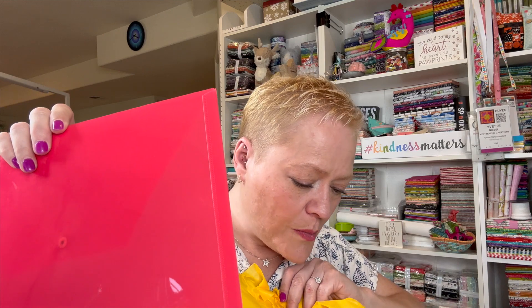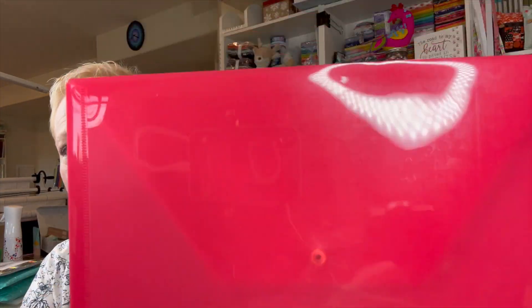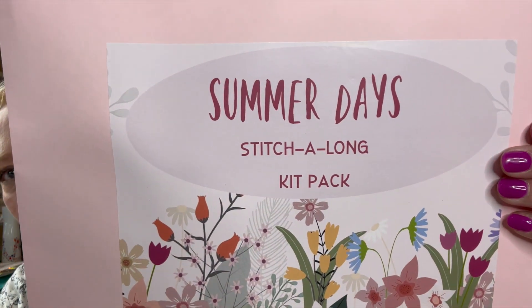Then we have this — I'm assuming we can put everything in here. Here is a little snap pouch and we can put our whole package in there because we get the Summer Days stitch-along kit pack.